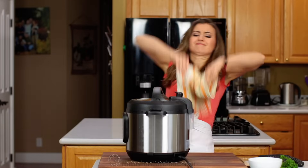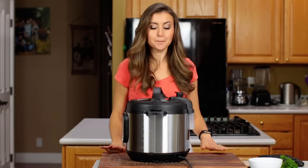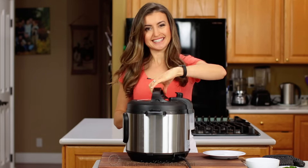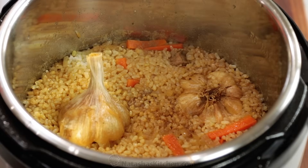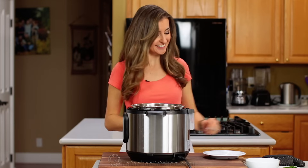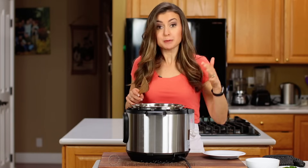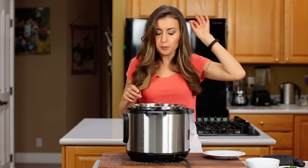Make sure the steam is fully released and the float valve has floated down before opening the pot. Although it really doesn't take very long in the Instant Pot, let's do the taste test. Oh, it smells so good in my kitchen! This is seriously the easiest way to make plov. The meat is just like fall-apart tender and delicious, and most people will probably not even guess that that's brown rice. It's just cooked to perfection.